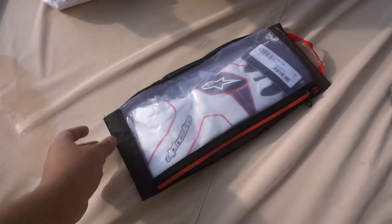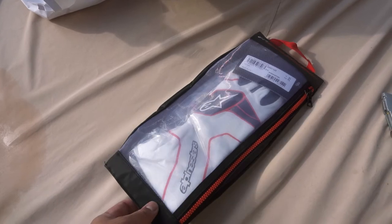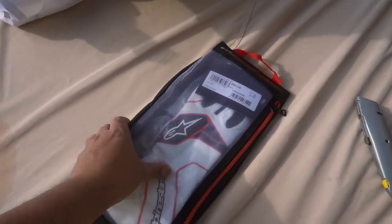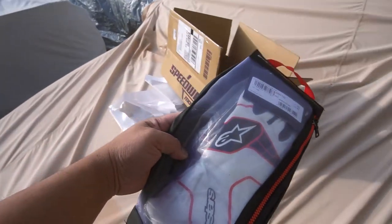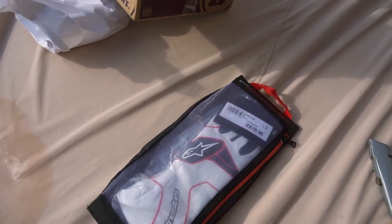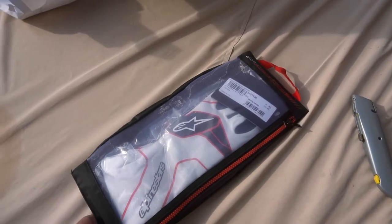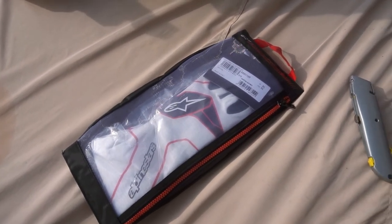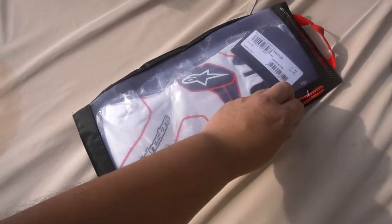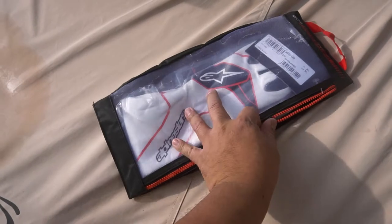Oh well, it was expensive. That's probably why — probably the case cost that much. No, I'm just kidding. You know what these are. These are Alpine Star gloves. These guys are one of the number one top-rated companies in automotive race equipment apparel, and I picked up some new gloves. These are new driving gloves.